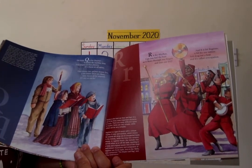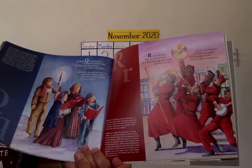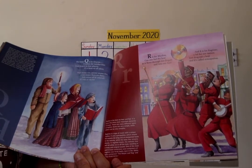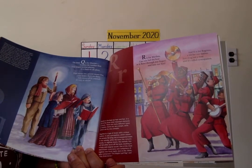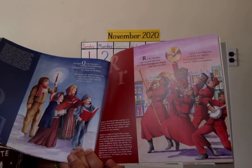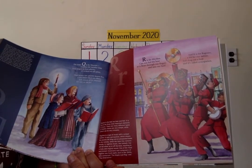R is for rhythm. Can you feel the beat as it flows through our fingers and into our feet? And R is for ragtime, a hit for our nation. Just drag out a beat, and it's called syncopation.